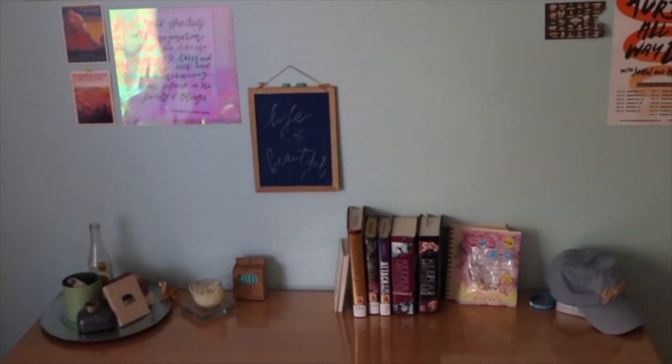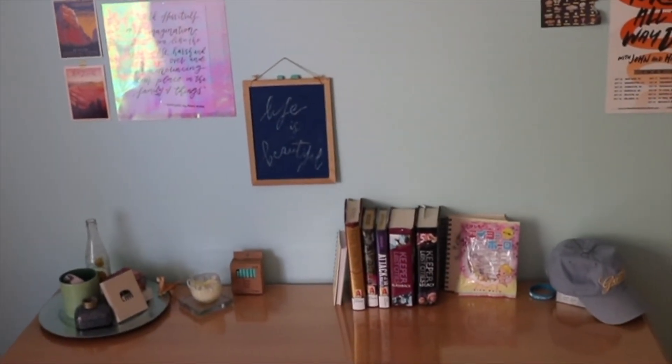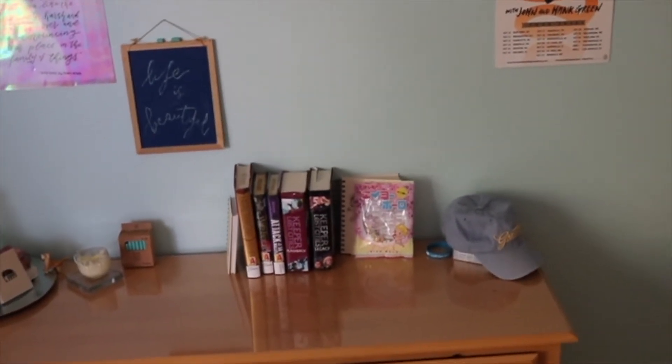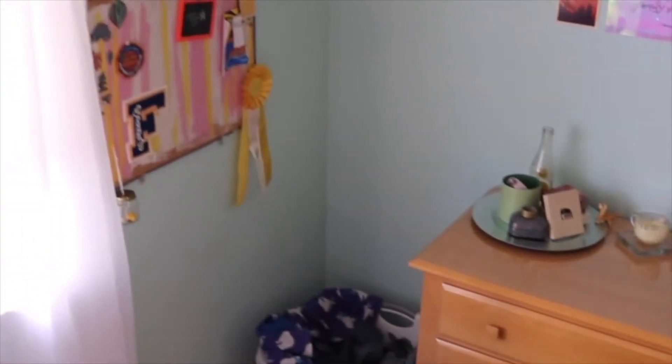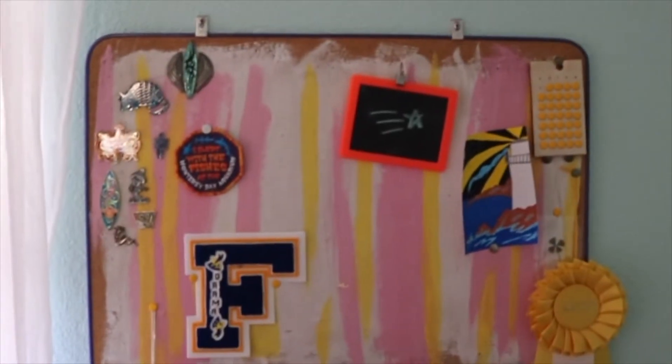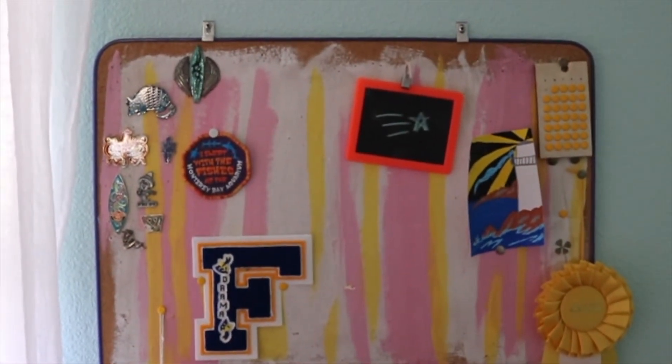And then we have my dresser. I have some stuff on a plate — it's a lot more organized. We'll see how long this lasts, probably not very long. All my library books — please don't blame me for the Keeper of Lost Cities books; I started reading that series when I was very young and I cannot stop. There's another shot of my bulletin board — it looks so good. There's more wall because the wall is pretty. I'm really proud of that, actually. I think that's my favorite DIY that I did. It just turned out really, really lovely.